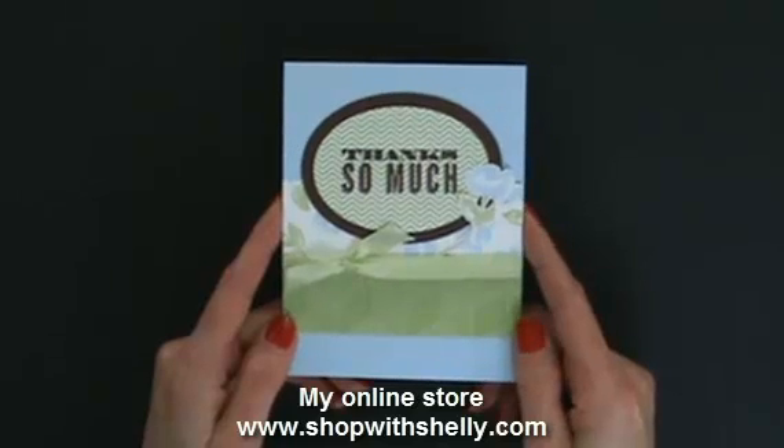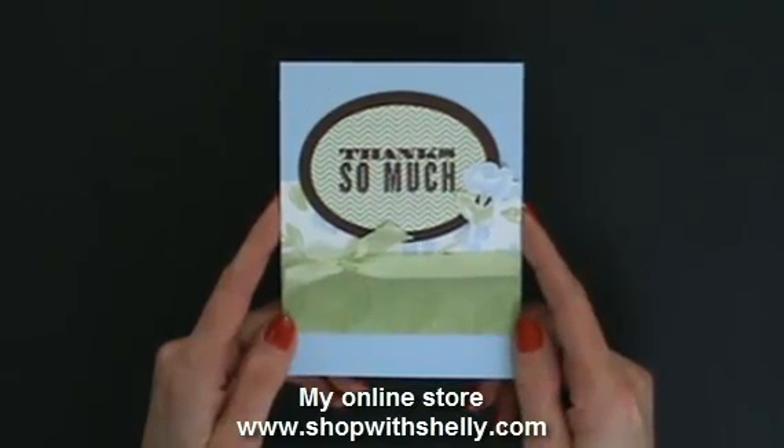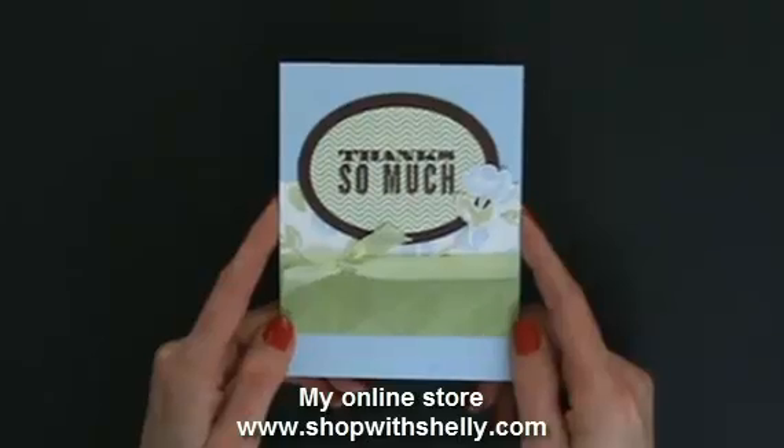I'm Shelly Godbee, teaching you how to create hand-stamped smiles. Thank you very much.